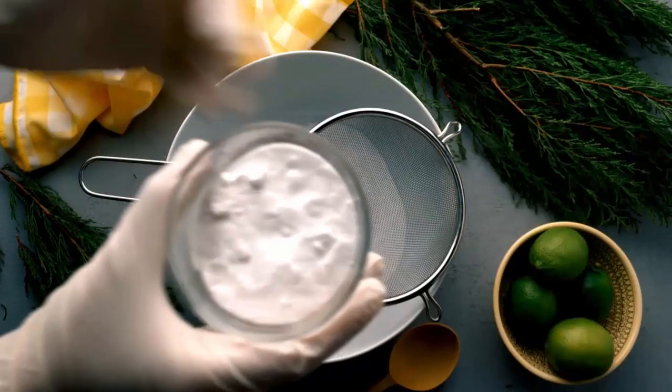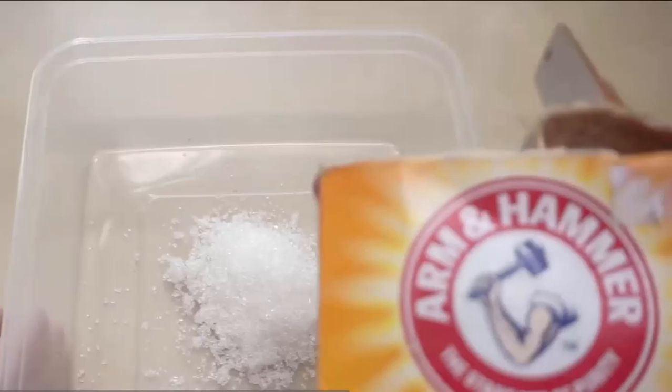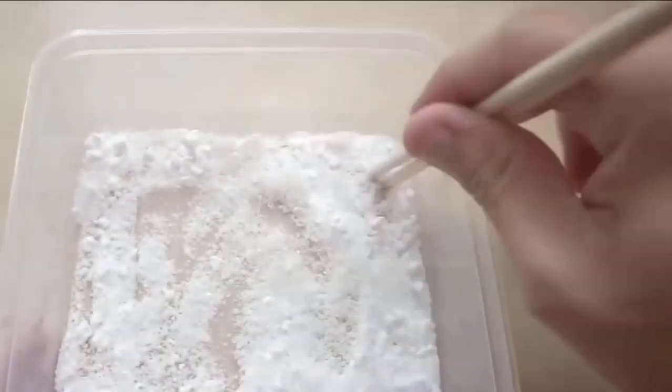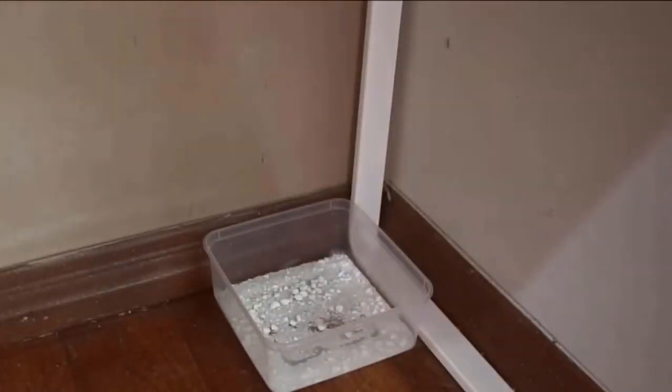Baking soda is a natural safe insecticide that can be used to kill the roaches. Take a bowl, add some sugar, and add some quantity of baking soda in it. Crush the baking soda into powder. Now put the bowl at a corner, under a desk, or at any place where roaches appear.